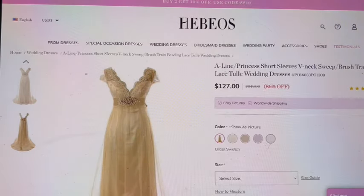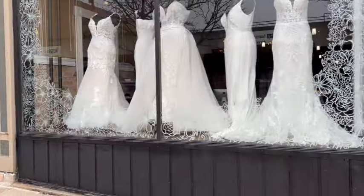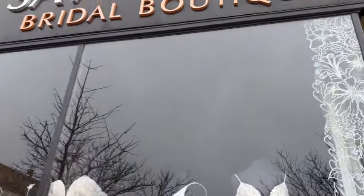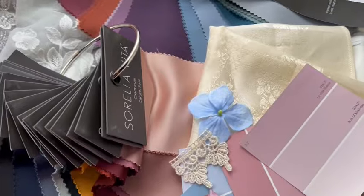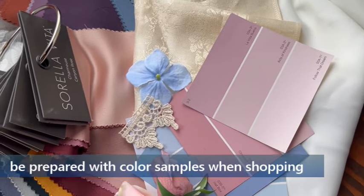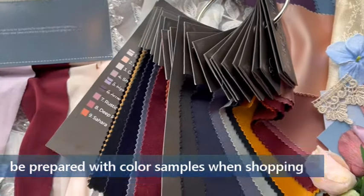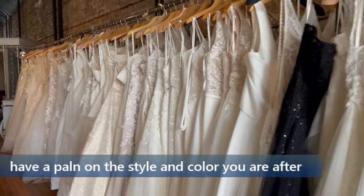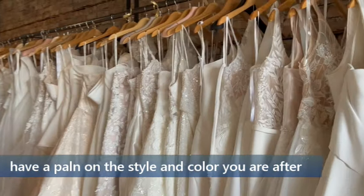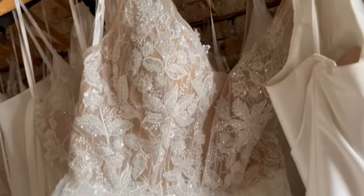I have arrived at a local bridal shop — I can't wait to look around. I did come prepared with my paint samples, some lace, and a couple of flowers that I have already been using, so I have something to reference. When I entered, the first thought was what a beautiful selection of dresses — a variety of colors, patterns, and styles. I thought I need to ask some questions. Hi Diana, thank you so much for your time.